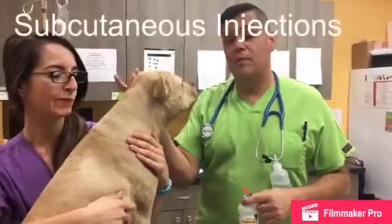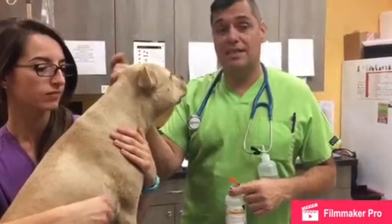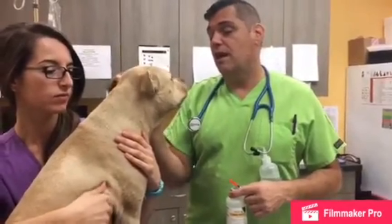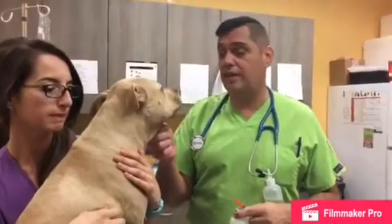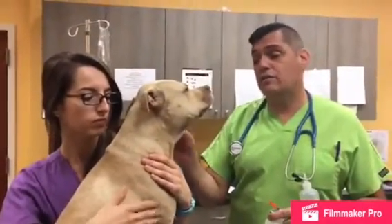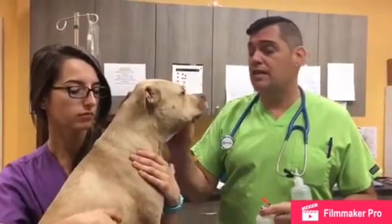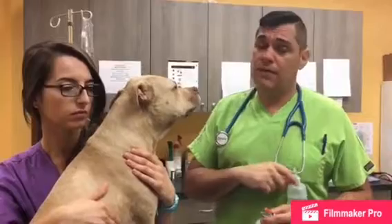Welcome to Meadowlands Veterinary Hospital where we are going to demonstrate how to give subcutaneous injections — sub-q fluids, which many people do at home for animals in kidney failure. This is a great video to learn how to do that, and diabetic pets also need regular daily shots at home, so this video could be helpful to you.